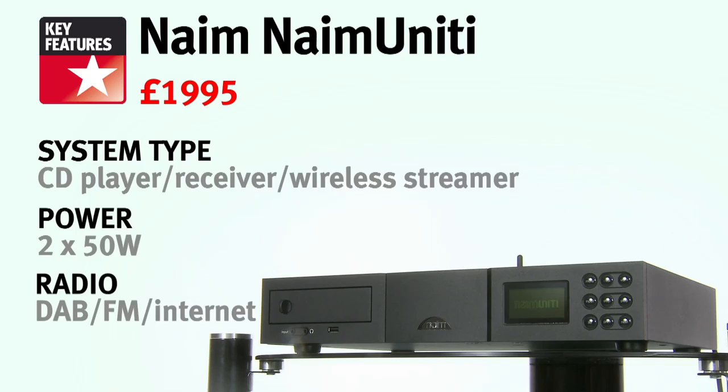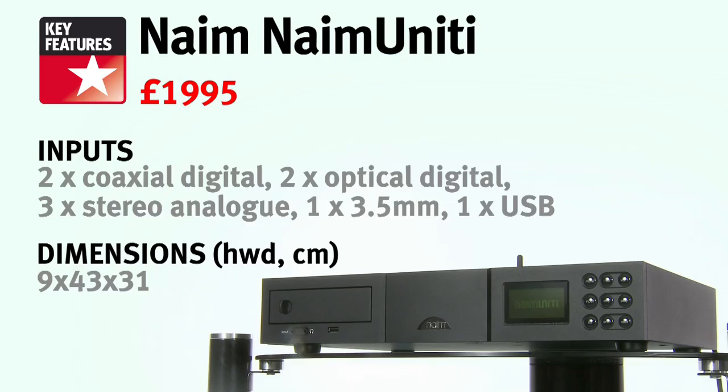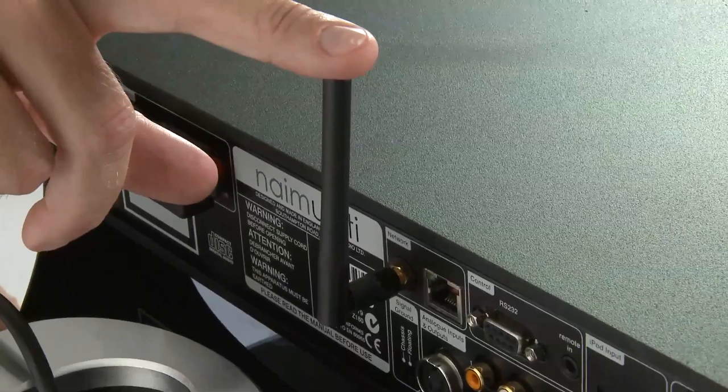What we have here, in a single heavy-duty name enclosure, is a CD player derived from the company's CD5i and a 2x50 watts amplifier based on the Naim Nait 5i. As you can see, it also has a wireless receiver aerial on the back, and the whole unit is solidly built and extremely well designed.